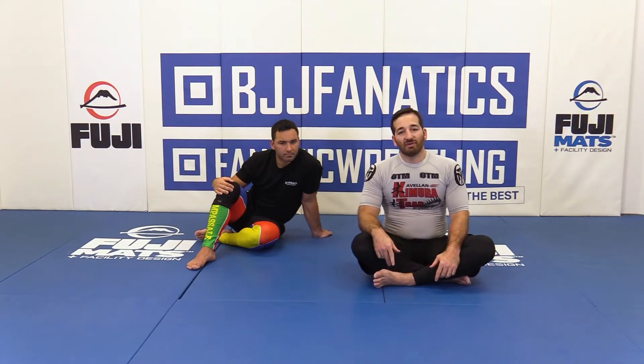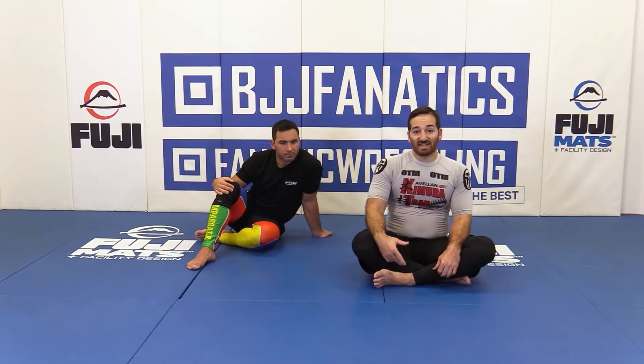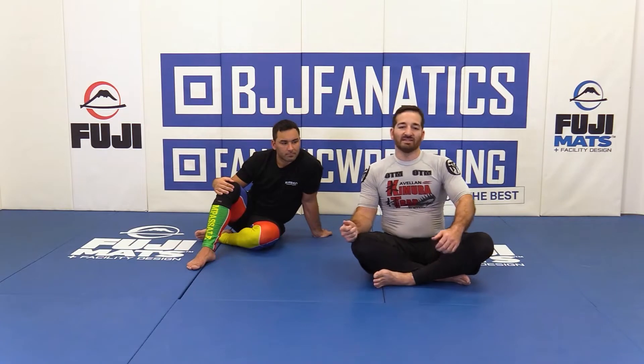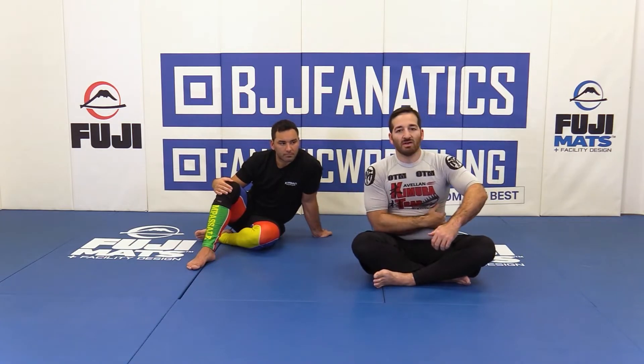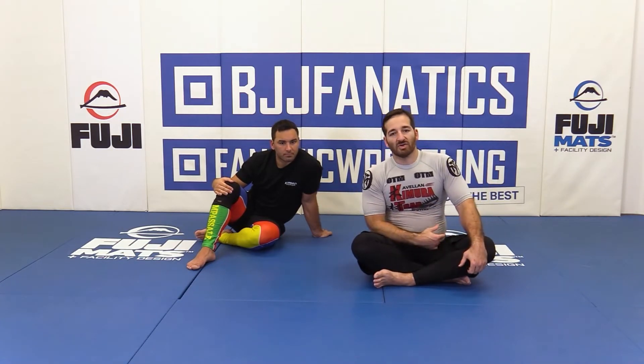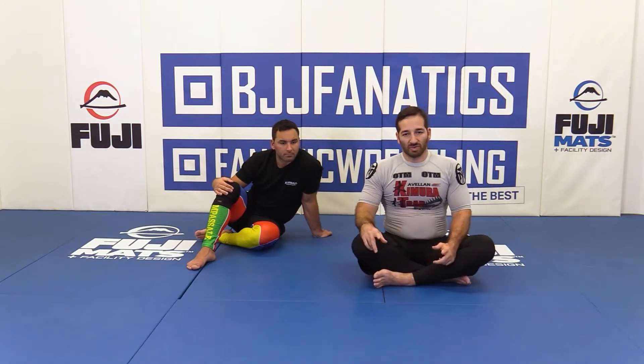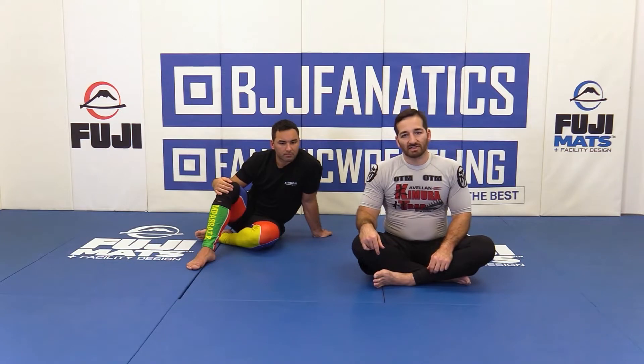Just like before, we don't do fakes. The best fake is actually going for the move and then getting him to react accordingly. So we're going for a legit arm drag — he defends — and typically they're going to try to block their arm and get an underhook to prevent you from getting any access to the back. That opens up our opportunity for a switch. Let me go ahead and show you how that's going to look.